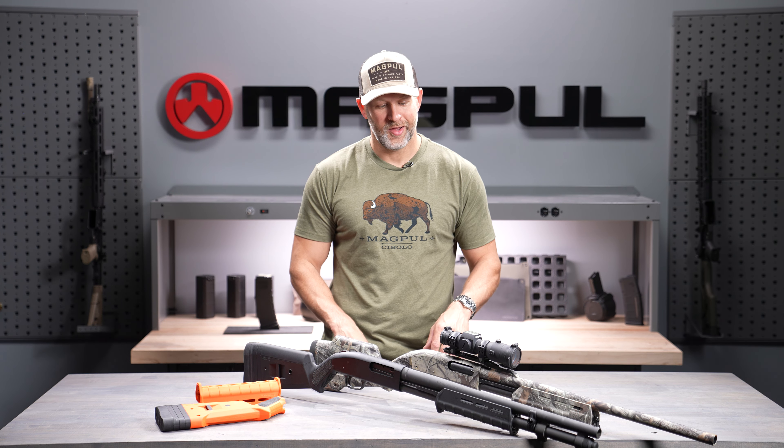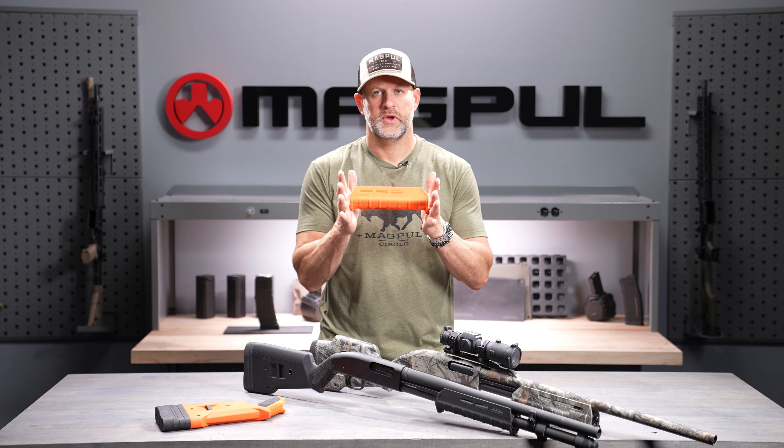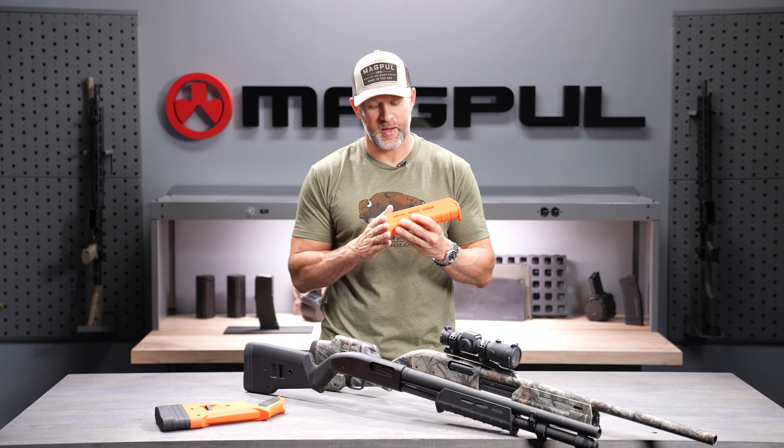Most people are familiar with Magpul's PMAG line or AR-15 furniture and accessories, but you may not be familiar with one of our older product lines, the SGA line. The SGA line came out in the late 2000s and it was Magpul's shotgun furniture line — a very important line for us because it led into our hunter line of hunting stocks. The SGA line is still very popular with hunters and law enforcement today after over a decade on the market.